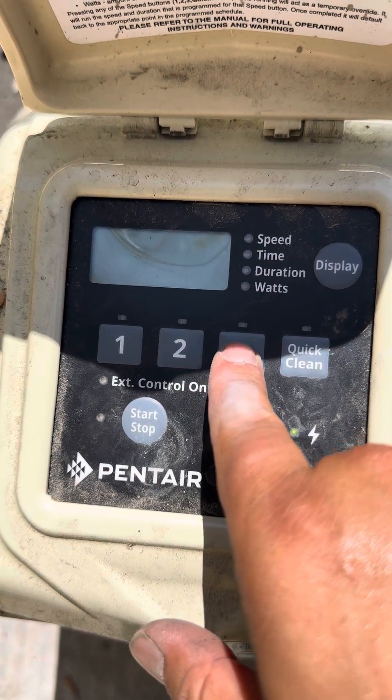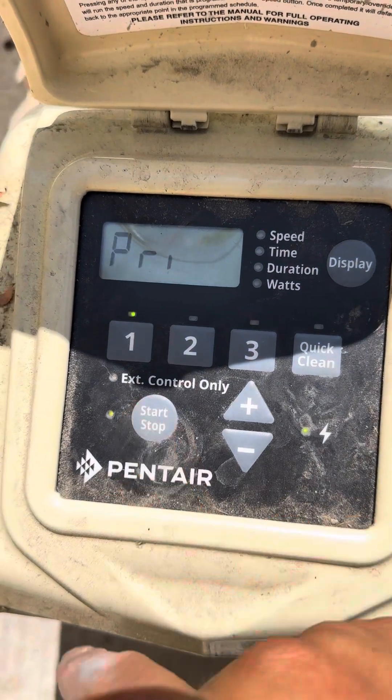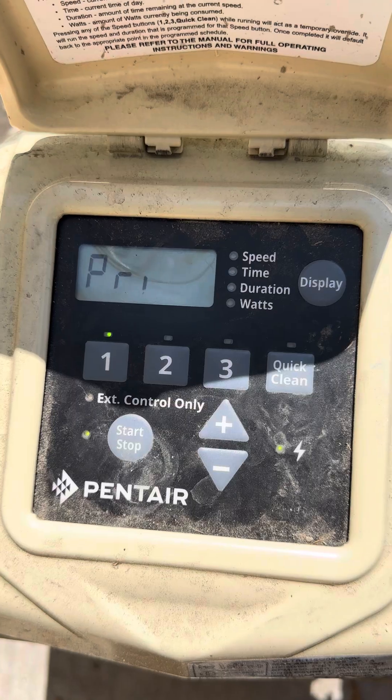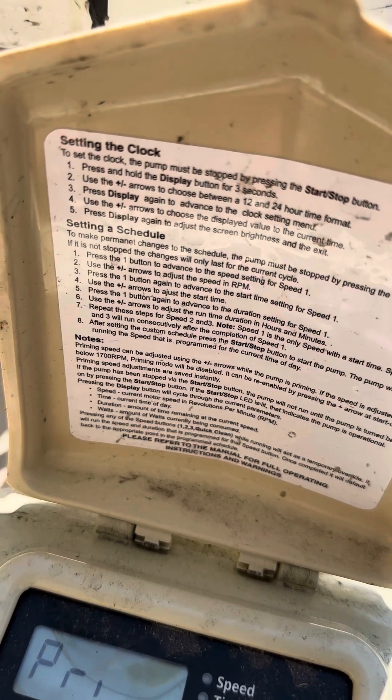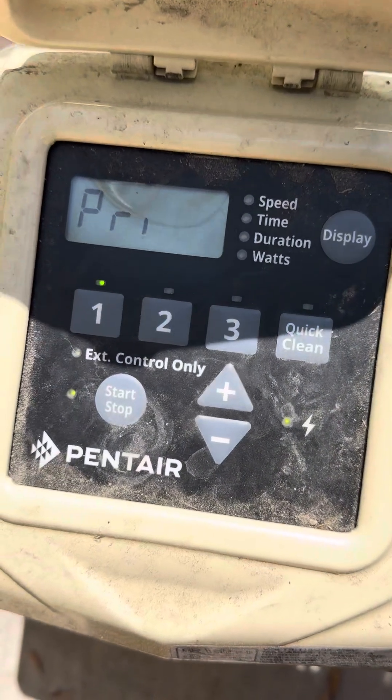And then that's it — that's how you program each one of them. Then you just press start and it goes. The instruction manual is also on the device itself, but if you want to watch the video, that's it.